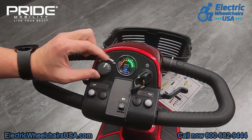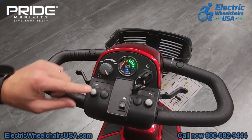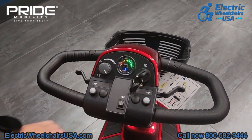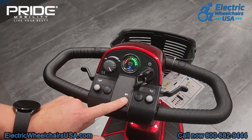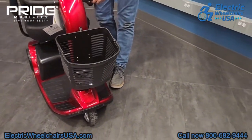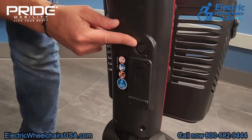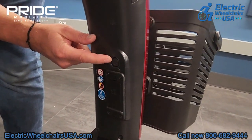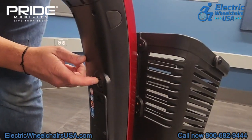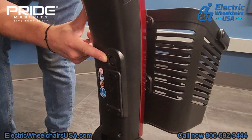Something to keep in mind: if you're riding around crowds of people, you might want to turn the speed all the way down. These two white buttons are your horn, and the button in the middle is your lighting package — there is an LED front headlight that turns on once you press this button. This is where the charging port is located. It's positioned up high, so you don't have to worry about bending down to charge the scooter. You can easily access it while sitting in the seat.